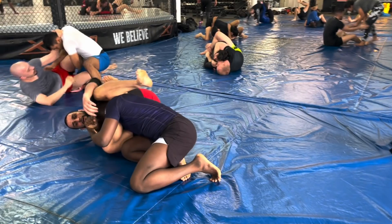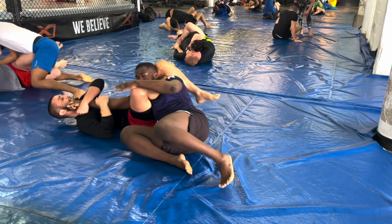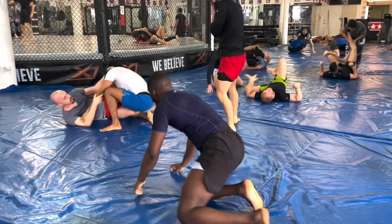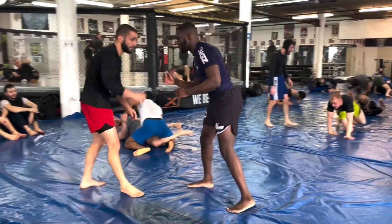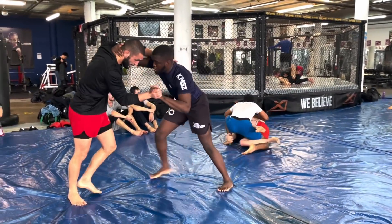I could triangle choke him, but it's not the right angle — I'd rather armbar from here. He won't even try to escape. It's incredibly difficult to escape. Once the closed chain submission is on, once your legs are locked around that limb, it's very, very difficult for them to escape.